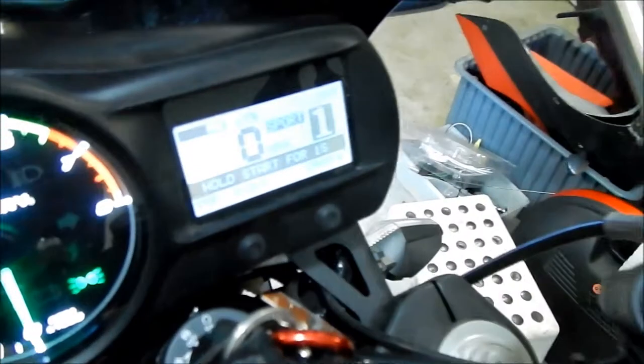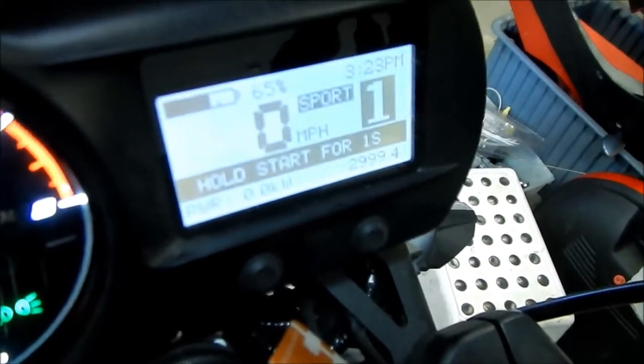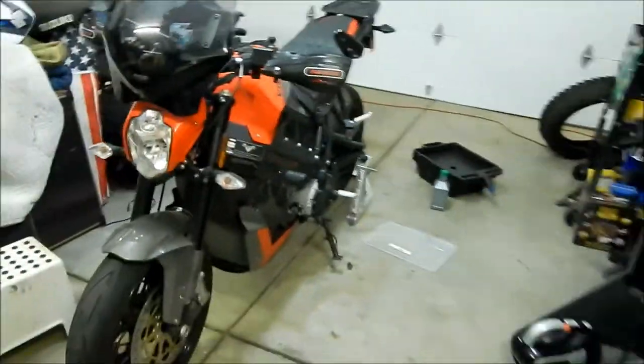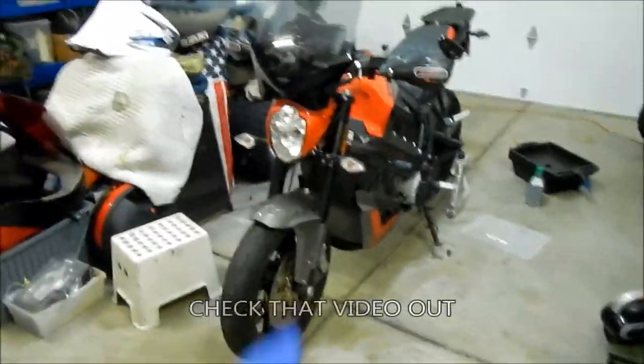So you can see I've got 3,000 miles on it, so we're going to do a 3,000 mile oil change. I just turned the bike on so you can see that and turned it off. I did take it for a ride earlier in the hills to get a couple more miles in and to warm up the engine.